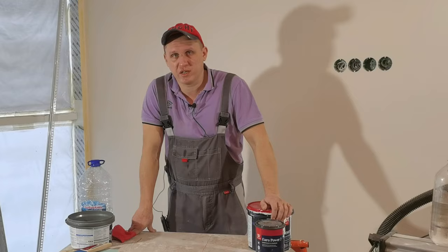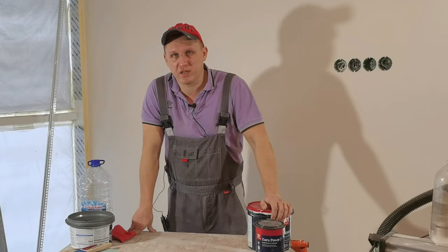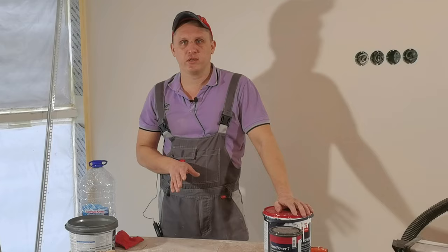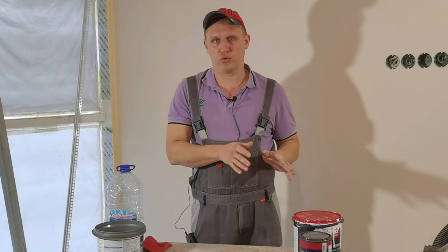Here we have come to the most interesting stage. To paint the plinth properly without leaving streaks, you need to use good quality paint. In my case this is Tikkurila — not necessarily Tikkurila, this is not advertising. There are a lot of good paints, such as Dufa, Deluxe, Caparol, and even more premium options. That is, we first choose a good paint — if you use cheap paint, you cannot paint well.